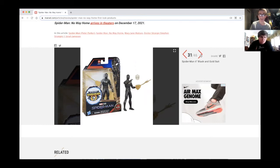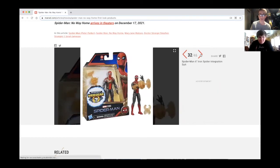Got the black and gold suit Funko Pop as well. I'm not sure if I'll be getting these because I only really care about the Marvel Legends and the Funko Pops.